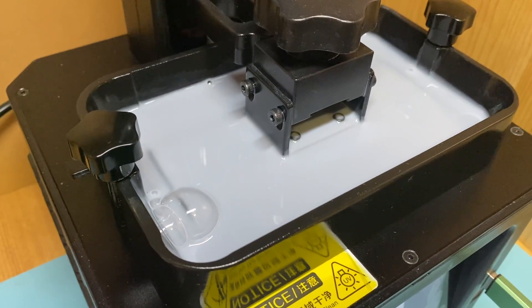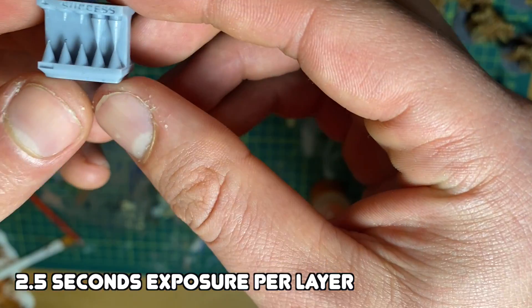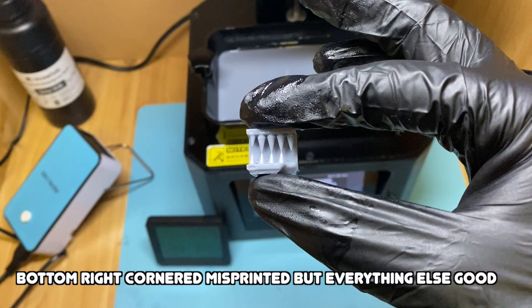I started with 2.5 seconds — a pretty standard start — and the fail side was great, no fail cones, so obviously the exposure wasn't too high. But on the success side I only had about two to two-and-a-half cones print, so I knew I needed to turn it up. I went to the other extreme at four seconds and had two fail cones printing. Once you get to a certain exposure all the success cones print, so I knew I needed to come down. Then I tried the old setting — 3.3 seconds — and that turned out pretty good.